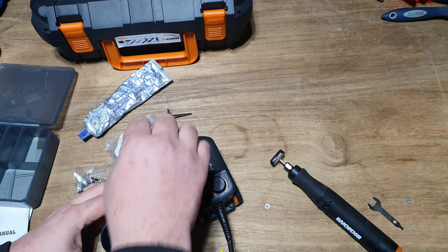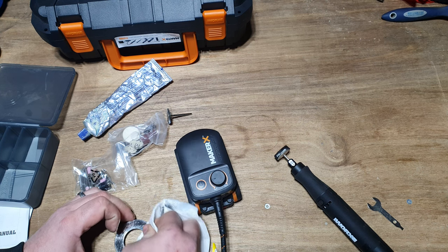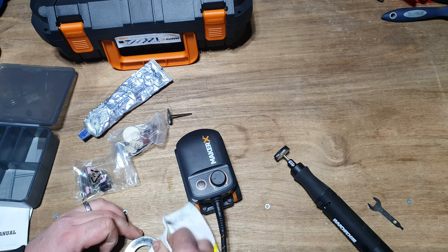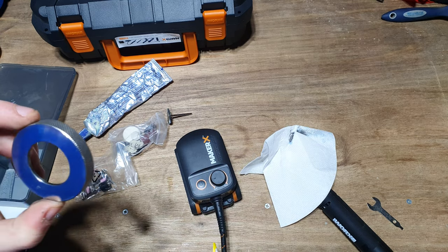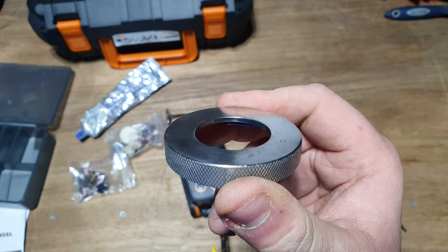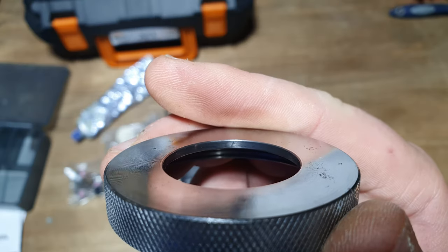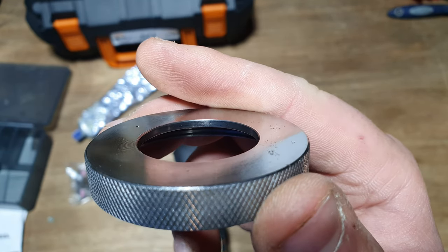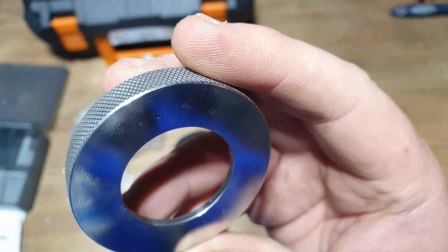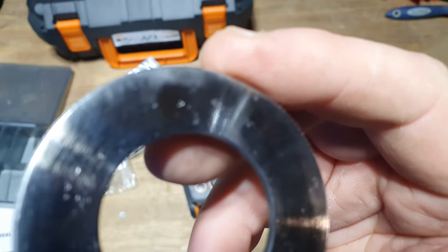Let's give it a wipe over. There you go - with not too much effort at all, you can almost see yourself in it. You can actually see my finger reflected in it. That's the Maker X doing its thing.